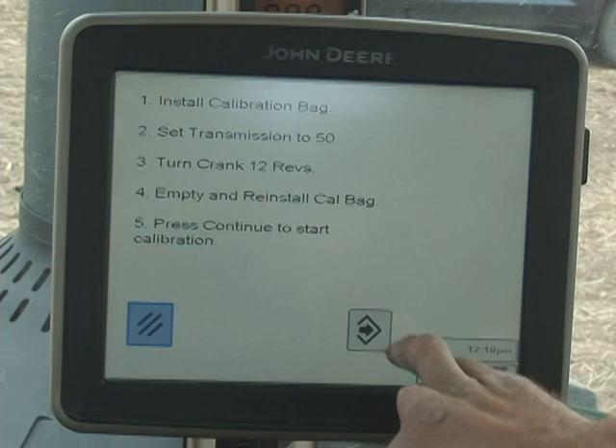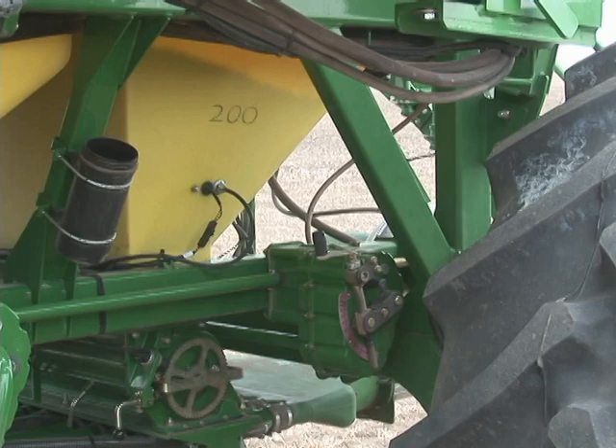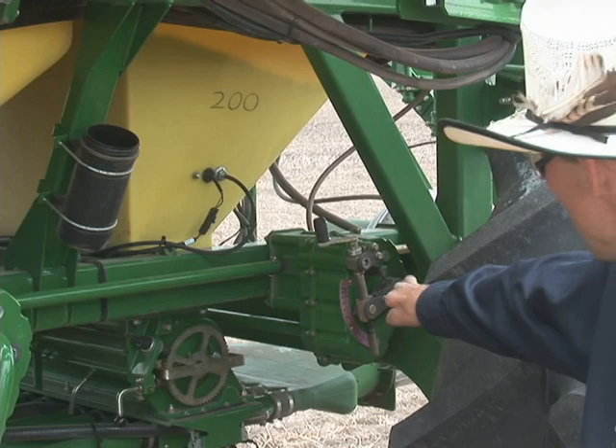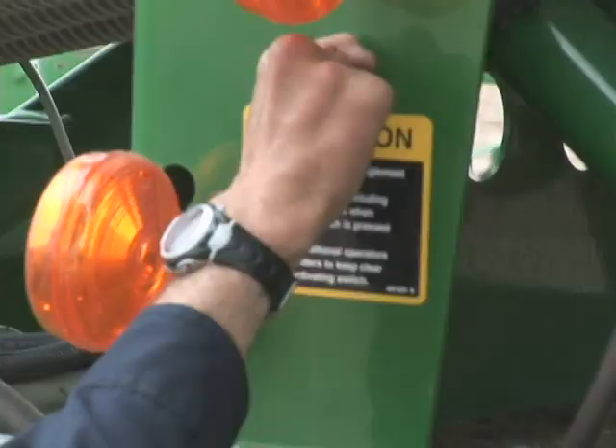We need to turn the crank or drive until the meter stops turning, so we'll go back to the cart and turn the crank. Now that the computer has told us we're ready to actually do the calibration, we're going to start by verifying that the transmission setting is indeed at 50. The bag is installed and now we can turn the crank. Get in a position where you can double-check that the meter cartridge is operating, then pull down on the toggle switch and hold.